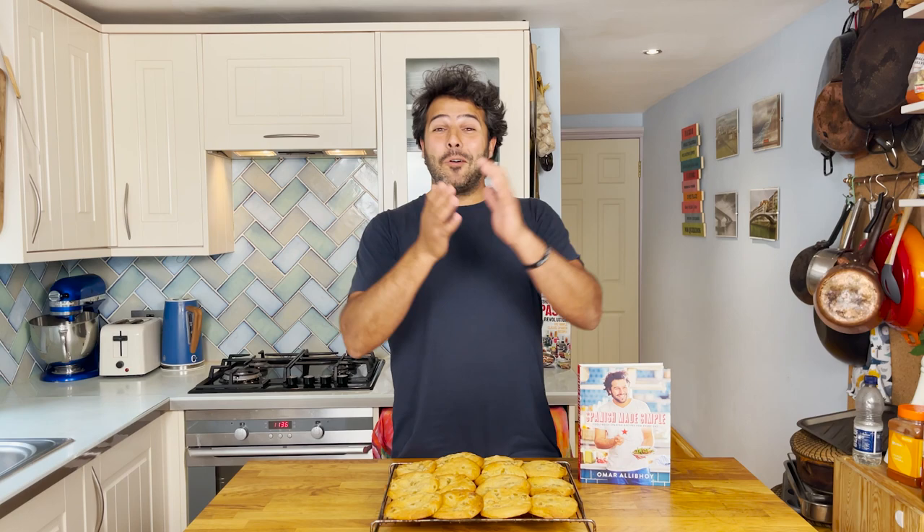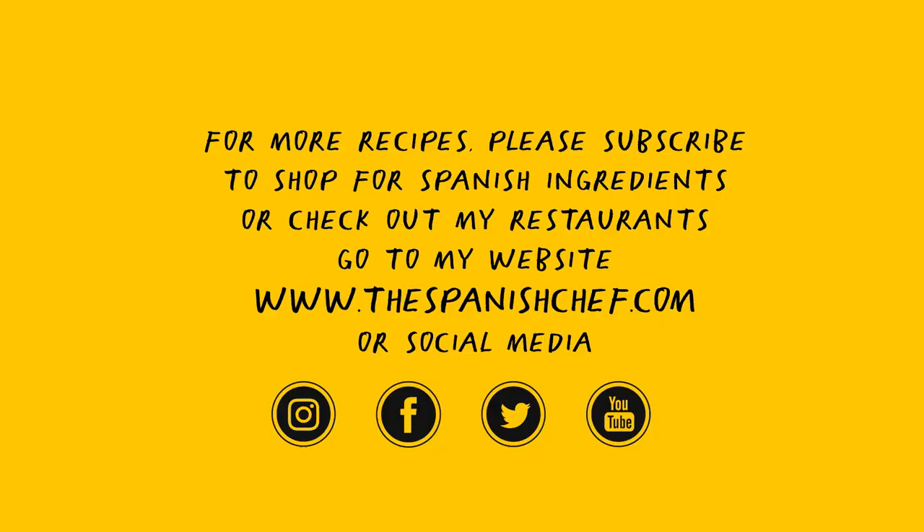I hope you give it a try. If you're looking for the recipe you can find it in my book Spanish Made Simple or on my website thespanishchef.com. All the best familia and see you on the next video. Adios! If you enjoyed the video please like it, share it and subscribe.